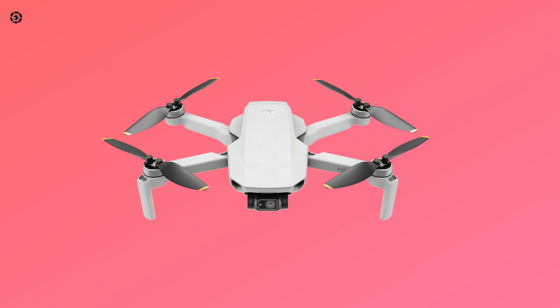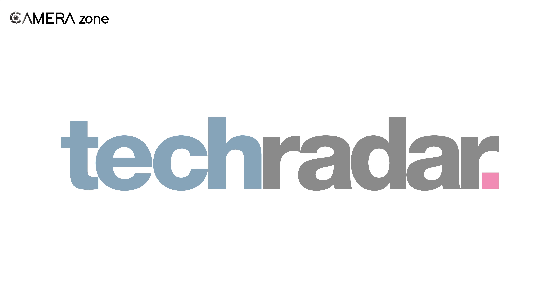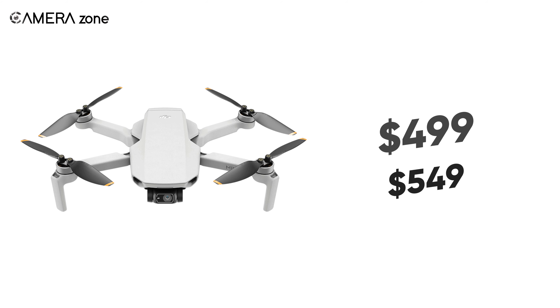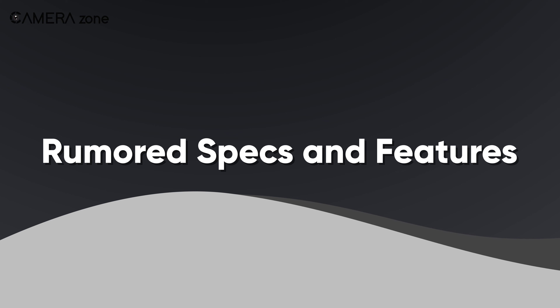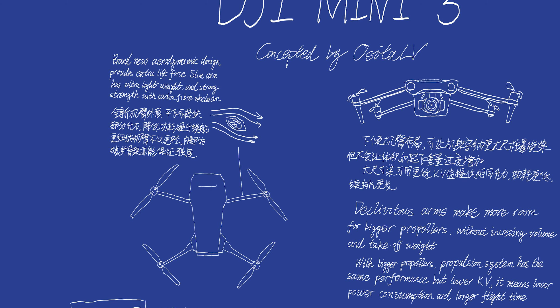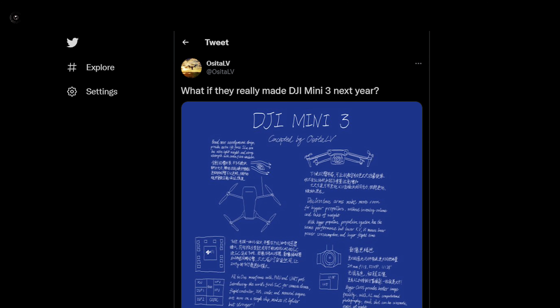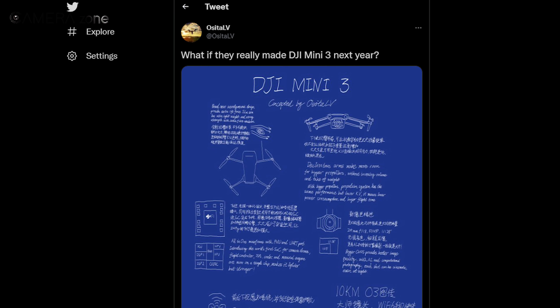While there's no concrete evidence on DJI Mini 3's pricing, according to TechRadar, it could be around $499 to $549. We've also got a sketch of the upcoming Mini 3 from another notable leaker, Oceda LV, that provides us with insight into the drone's features and design.